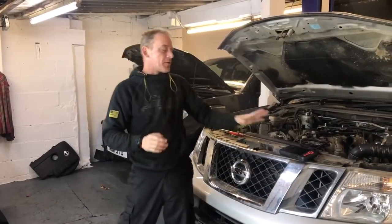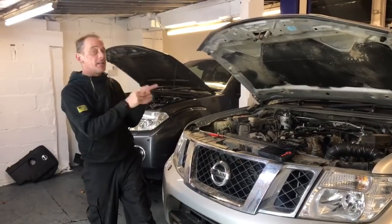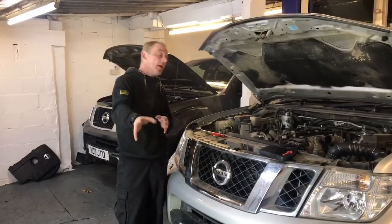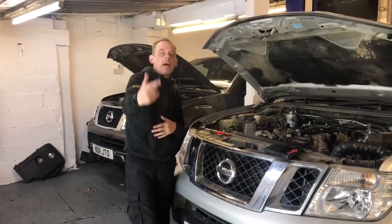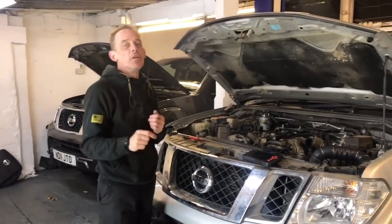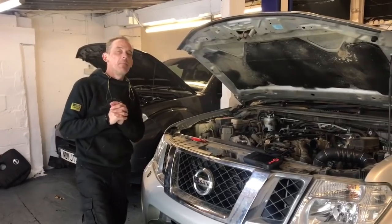Absolutely fantastic buy — get yourself on Amazon, click the links below, and get that machine bought. £152 — best £152 you'll ever spend. With our channel we're going to help you look after, maintain, and save money on future repairs, because that's what we're all about: helping you save time and money.